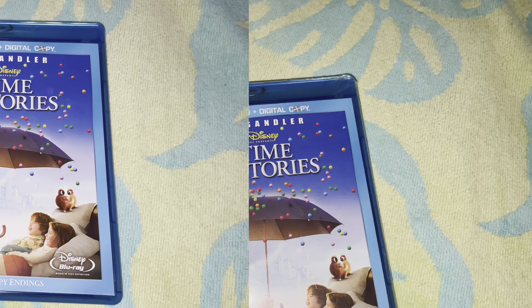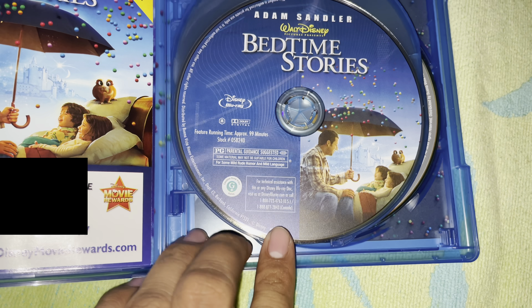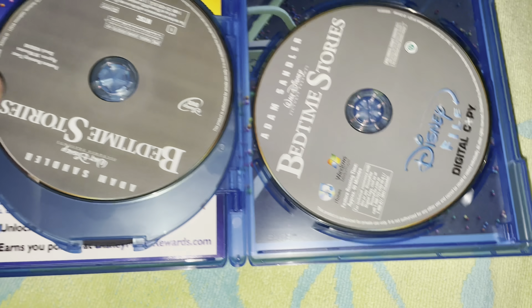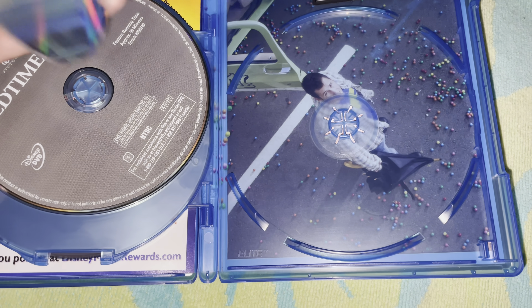It's time to remove the shrink wrap and see what's inside. The shrink wrap has been removed — here's the Blu-rays with nice artwork, the DVD, and the digital copy with that artwork.